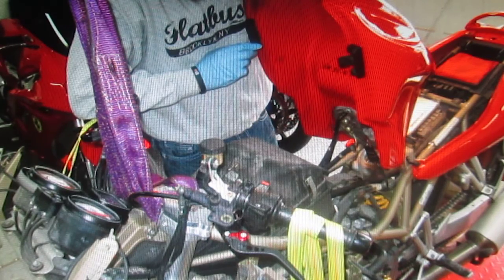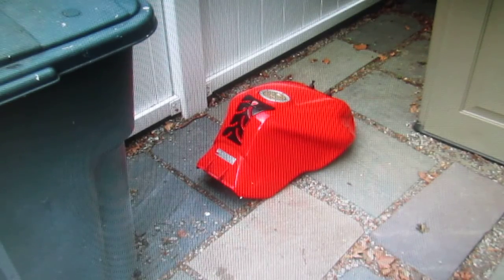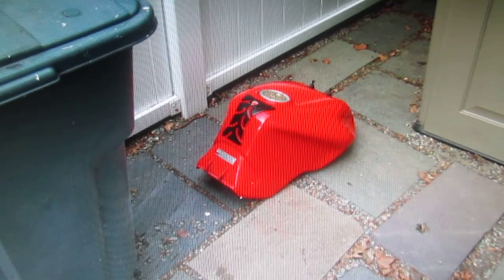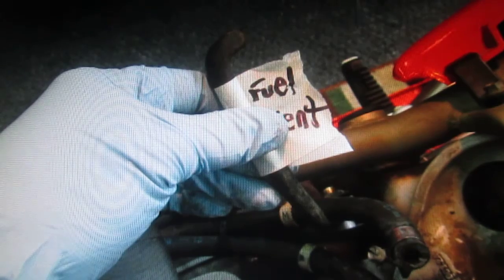If you do this work every day, you wouldn't need to take the pictures, but I like to take pictures. Another thing I've learned the hard way: when you take a gas tank off a bike, put it somewhere you're not working, because you kick it, trip on it, or it leaks. Glenn had the great idea — every time we took a hose off, he marked where the hose went. He marked the tank.